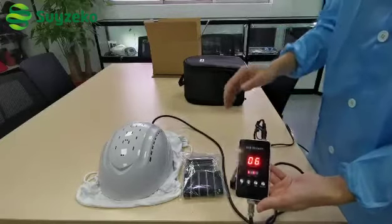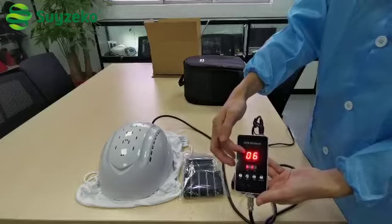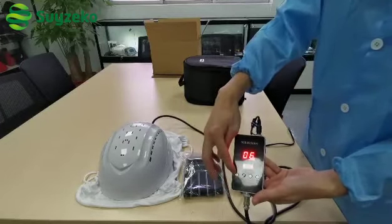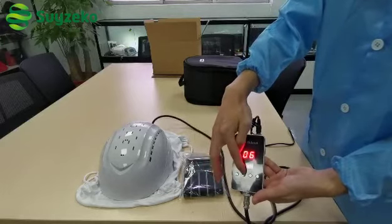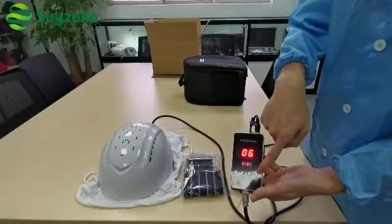From the controller you can see: this is the time display, power display, four buttons — channel 1, channel 2, time control, and run or stop.